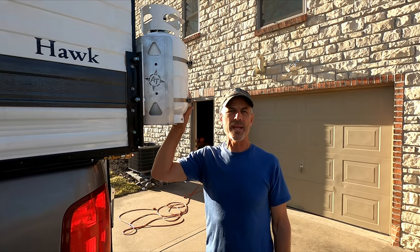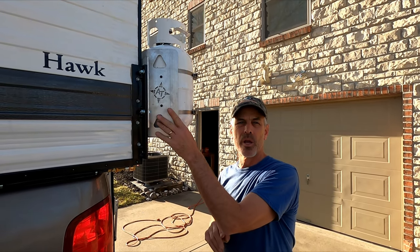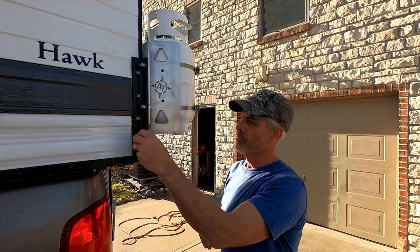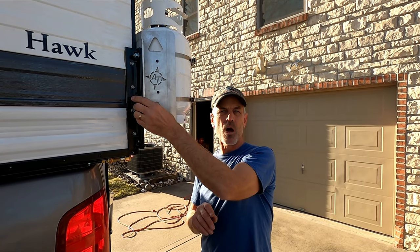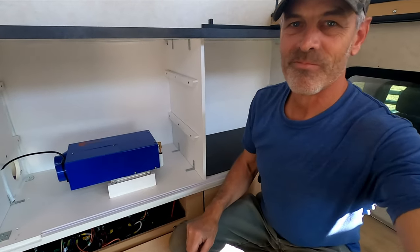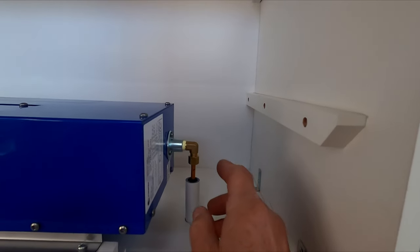I have an 11-pound propane tank that supplies the heater. I bought an aluminum bracket for it and had that welded to an aluminum plate, which allows it to mount to the jack bracket. With a couple bolts undone it easily comes off and on as needed. We've got heat — the heater is installed.